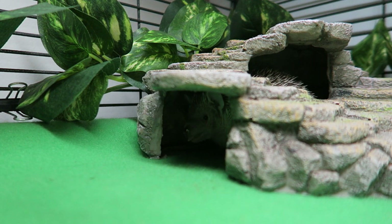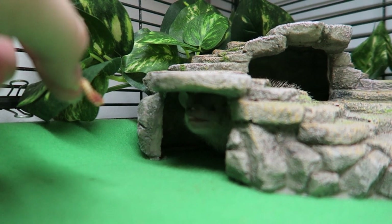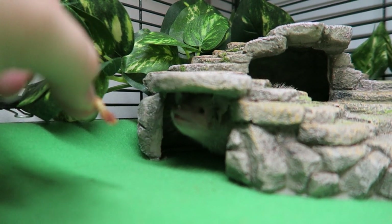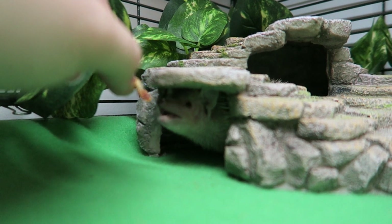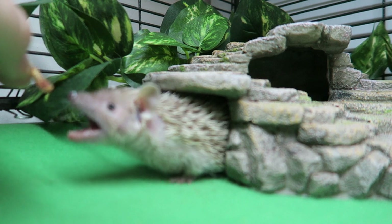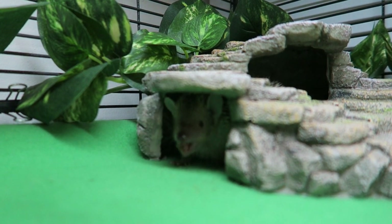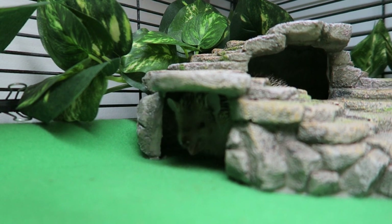We'll do one more — we'll just feed him his meal for tonight by hand. You gotta come out for it. Come on, it's wiggling, you smell it. Come on — good boy. Alright, very last one, sweetheart, for the entire evening. Come on. Alright, so that's it for Mr. Finn.